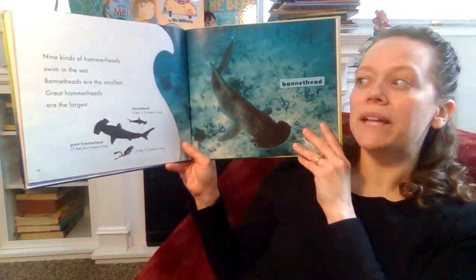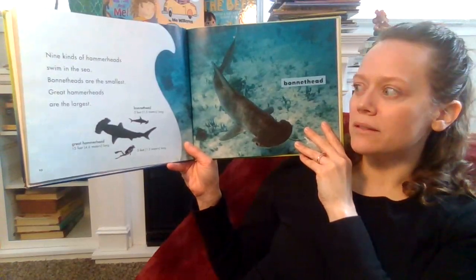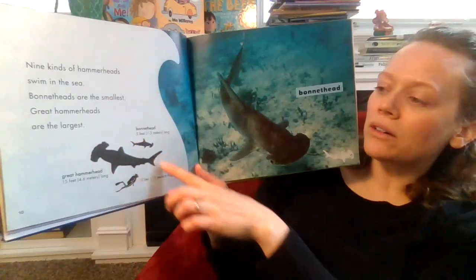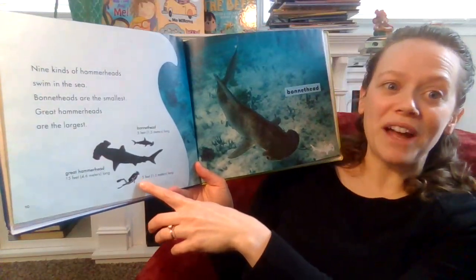Nine kinds of hammerheads swim in the sea. Bonnet heads are the smallest. Great hammerheads are the largest. Here you can see the bonnet head is about five feet long and the great hammerhead is about fifteen feet long. A human is about five feet long.